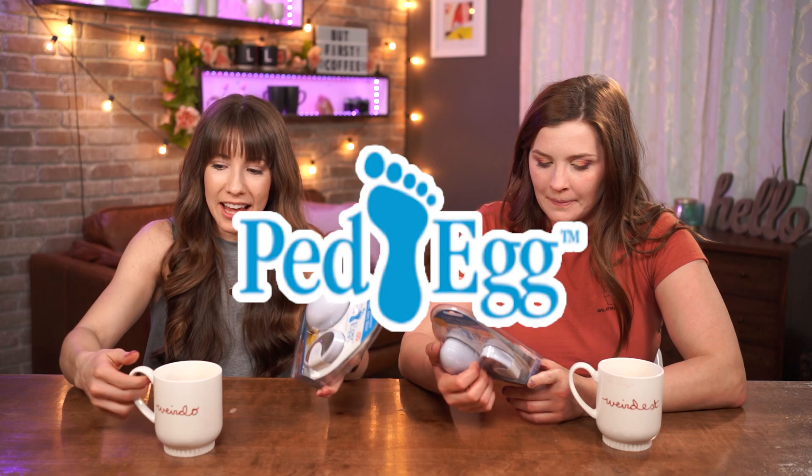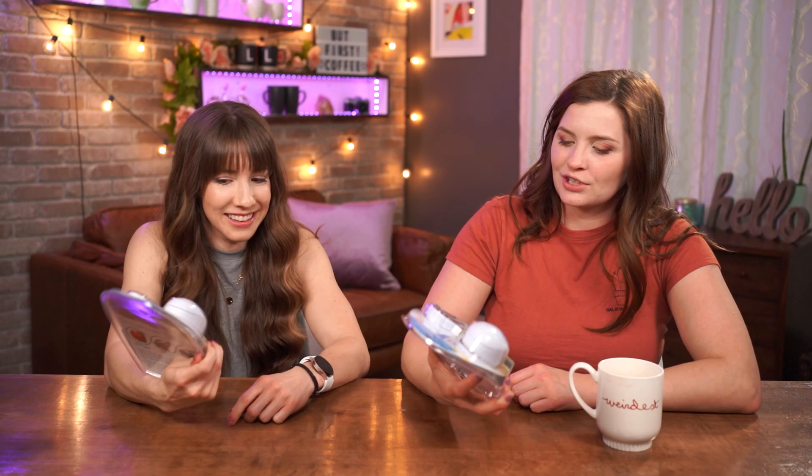Ped Egg — I feel like everybody knows what a Ped Egg is. 'So gentle, won't burst a balloon.' That's good marketing. Wait a second — that's disgusting. There's like Parmesan cheese in this. I was going to say, all this is is a cheese grater. I thought it was like a machine. No, it's literally a cheese grater. They do make a mechanical one, they do make an electric one. But this is the original professional Ped Egg. How is this any different than any other shaver? It looks like a cheese grater for sure.